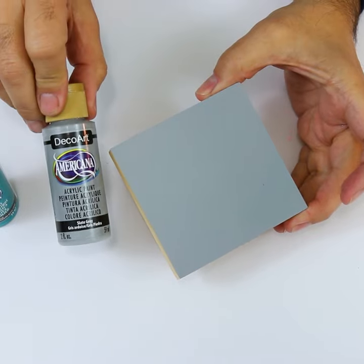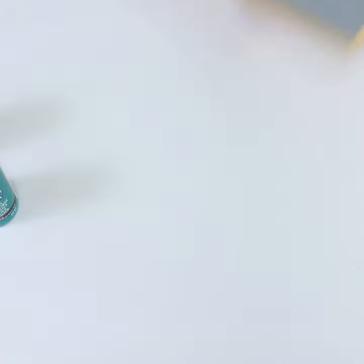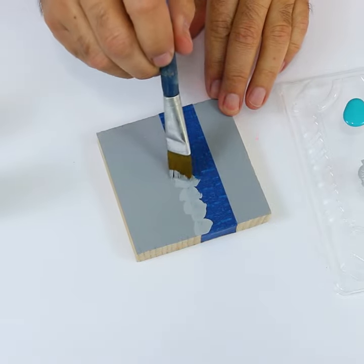Here I'm just using a beautiful slate gray. When it's dry, put on your tape, then take that same slate gray and go along the edge of the tape.